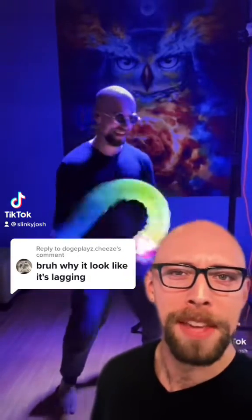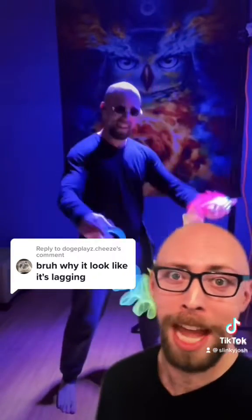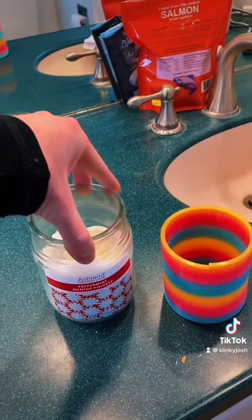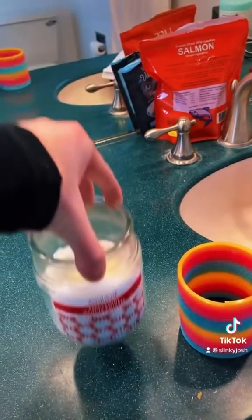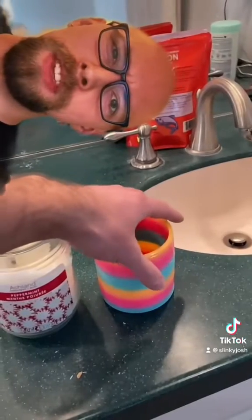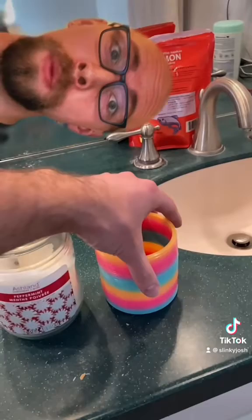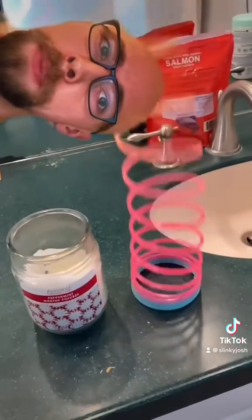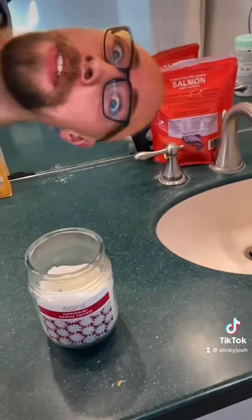I get a lot of comments asking why the slinky looks like it's lagging. And the answer is that it kind of is. Unlike a normal object where you grip one end and the whole thing moves as one piece, the slinky is so flexible that when you grip one end and pull, it takes time for the information of that pull to travel to the other end. There's a lag.